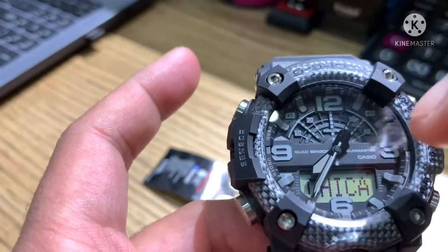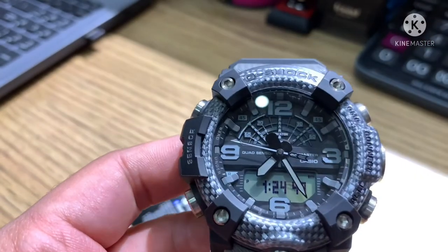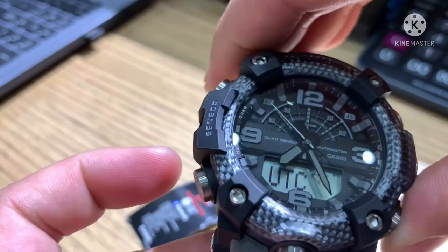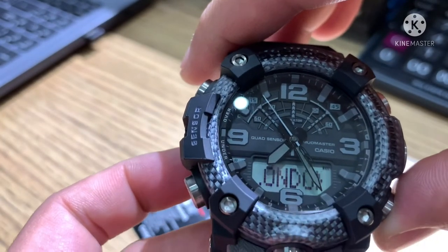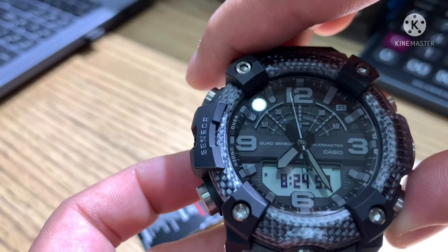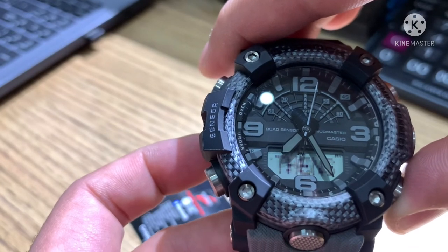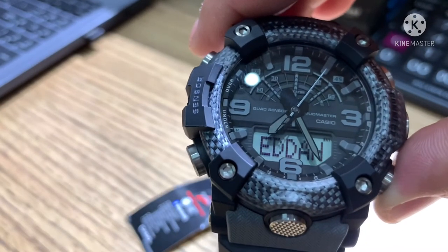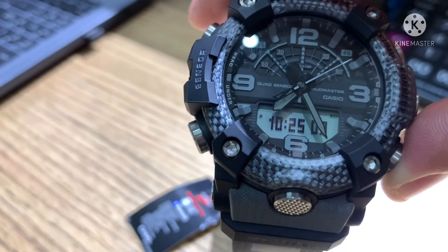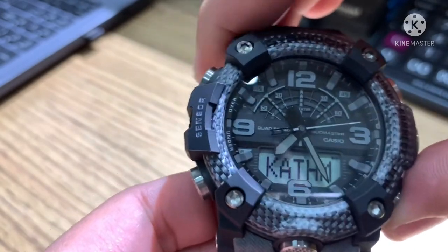Next is World Time — 49 countries. You can see the time of all other countries. For example: London 7:24, Paris 8:24, Athens 9:25, Jeddah 10:25. Kuwait time is the same as Jeddah. You can browse all 49 countries.